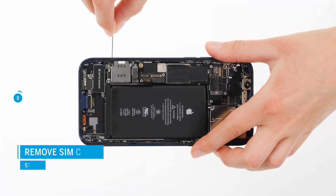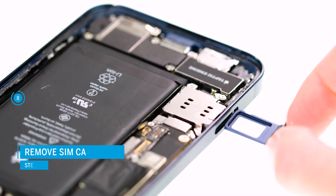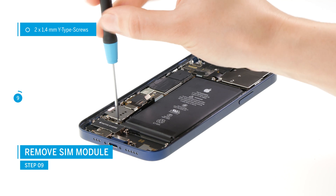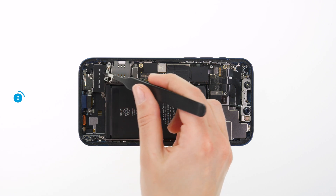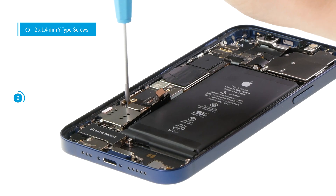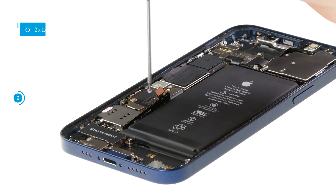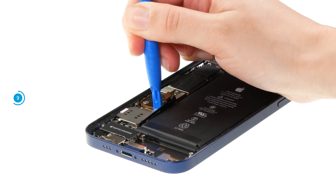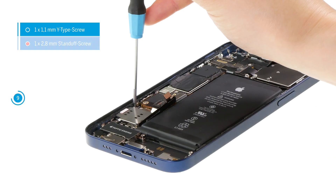Before you can remove the SIM module, you first have to remove the SIM tray by pushing a SIM tool into the small hole next to the tray. Then unscrew the two cover plates and put them aside. Use a spudger to separate the connector of the SIM module from the logic board. Before removing the module, loosen two more screws that keep the module in the case.